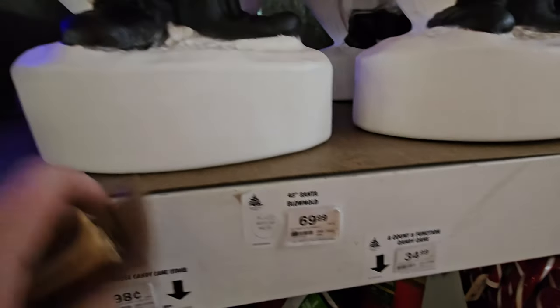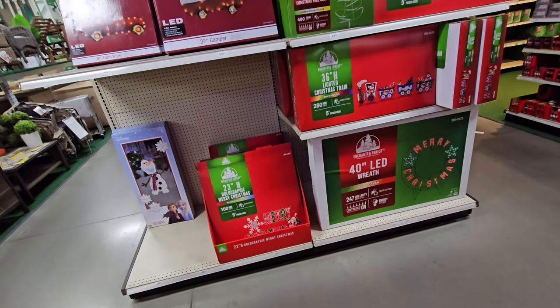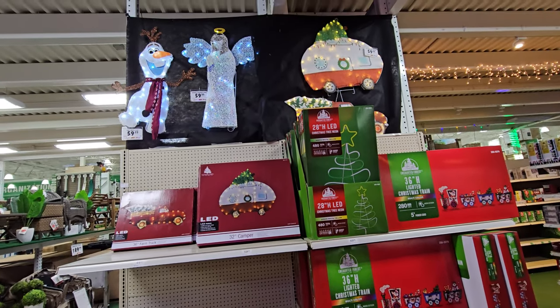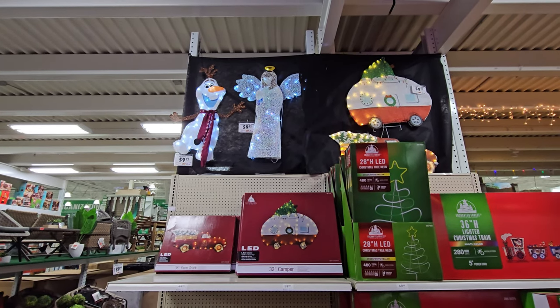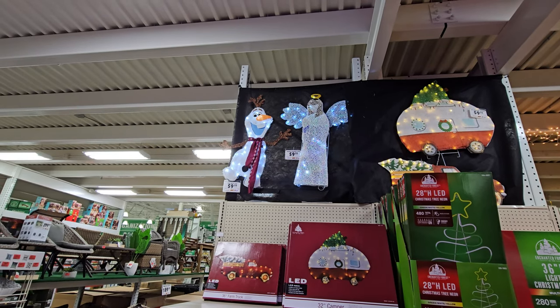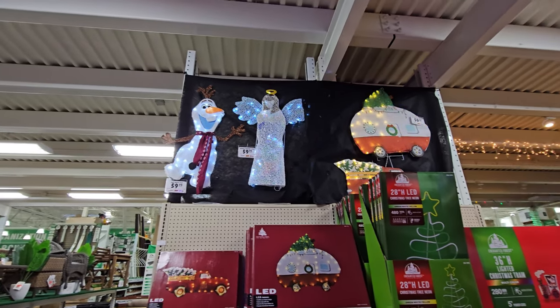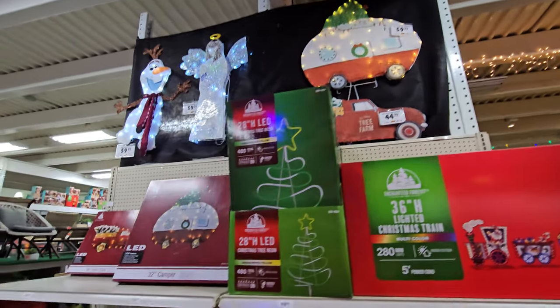They also have the lighted Rudolph pathway markers. Here's the big Santa blow mold again — he's 43 inches tall. If we tap on him you can hear how he's just hollow plastic. If you remember on Christmas Vacation when Clark gets mad and kicks the Santa and the reindeer, those are actually blow molds like these. Some people have a lot of room to decorate, some people don't — all they have is wall space. That's where things like this come in, because they're flat and just hang on the wall. We have a Flat-Tastic Olaf, a sparkle diamond angel, a LED camper up there, and the red truck.